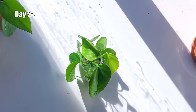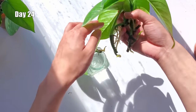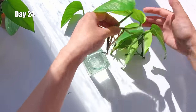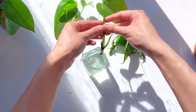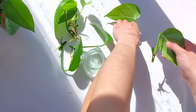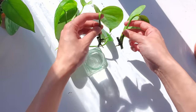By day 24, all the cuttings in water have some roots, so it's the day I'm transferring them from water to soil. This one looks ready, this one is definitely ready — look at all these roots. This one's also ready. This one should be ready too. These two don't have very long roots, but I'm going to put them in soil together with the others anyway.